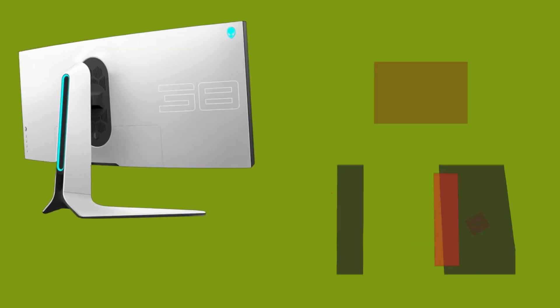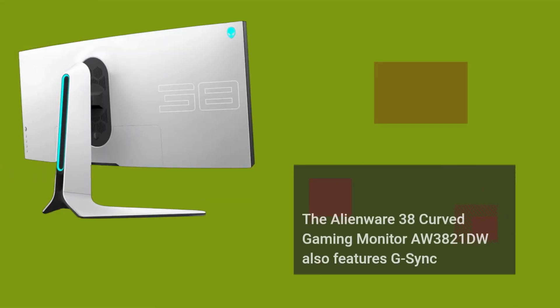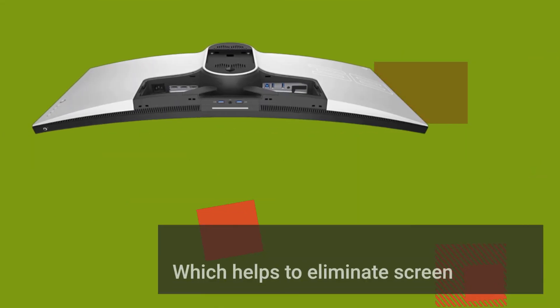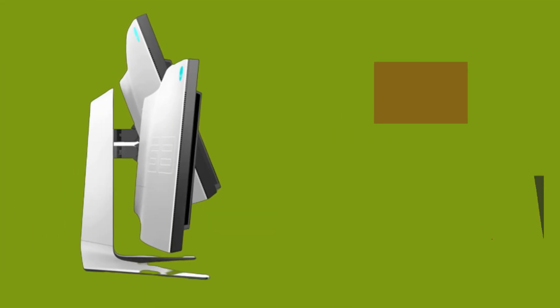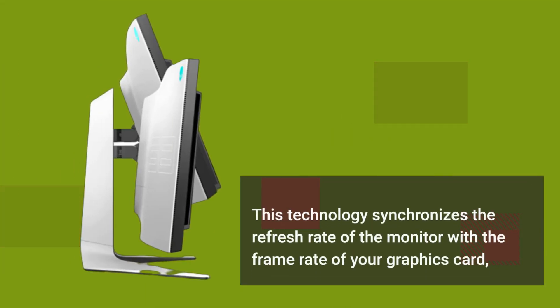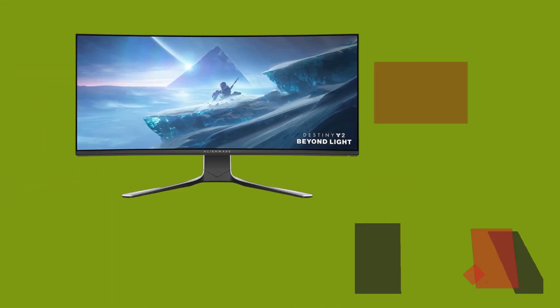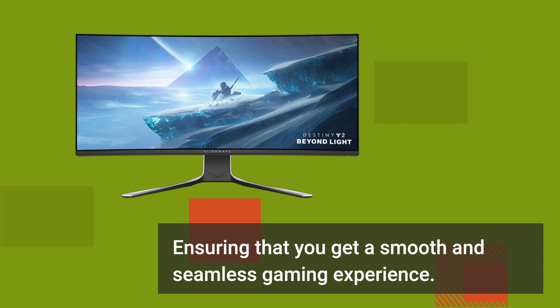The Alienware 38 Curved Gaming Monitor AW3821DW also features G-Sync Ultimate Technology, which helps to eliminate screen tearing and stuttering. This technology synchronizes the refresh rate of the monitor with the frame rate of your graphics card, ensuring that you get a smooth and seamless gaming experience.